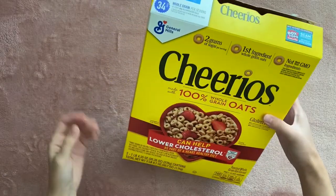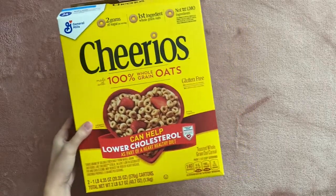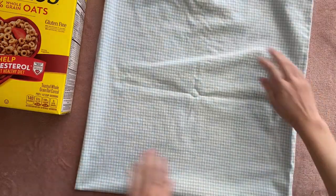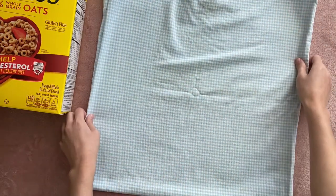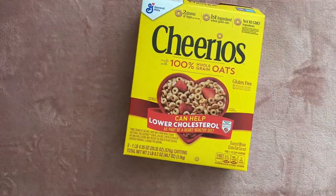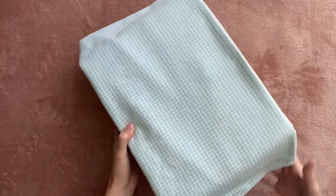Next, I'm going to start making the bigger bed that'll fit a Build-A-Bear or any similarly sized stuffed animal. For the base of this one, I'm using a cereal box — you may want to use the family size if you want it a little bigger, or you can use a different sized box or just tape two together. I'm going to add the padding a little bit differently this time. Instead of using fabric and stuffing, I'm just grabbing a large pillowcase that I like the pattern of, folding it in half twice until it's the size of the cereal box, and then draping it on top. Really any kind of fabric will work, even your own t-shirt.